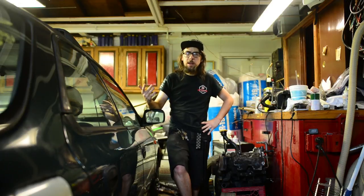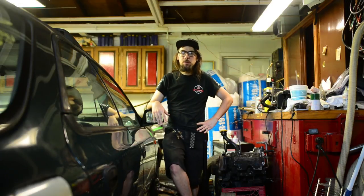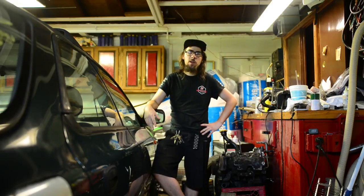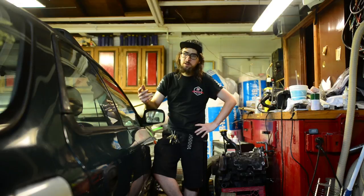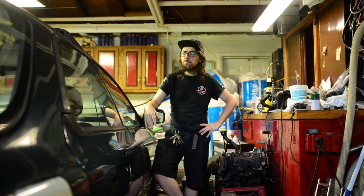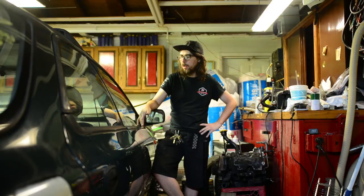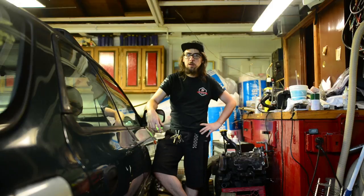A factory service manual probably has a different guide, because it typically assumes a factory service facility has access to a lift, which we don't have. The car's going to come up — the rear differential has to come out, the rear subframe has to come out. We're basically going to undo the shocks from the car to lower everything down, take the exhaust off, take a lot of things off to make this happen today. So we're going to go step by step and hopefully make it happen here in the garage.